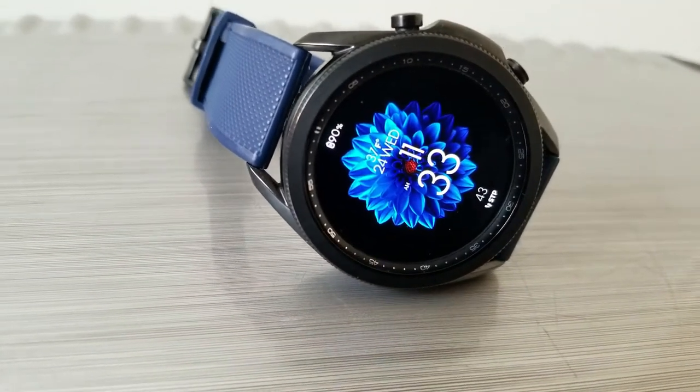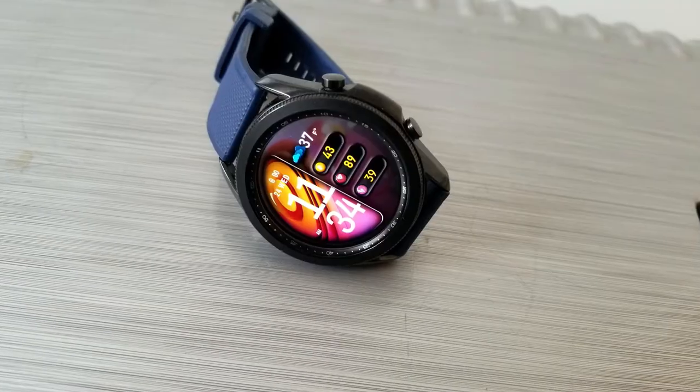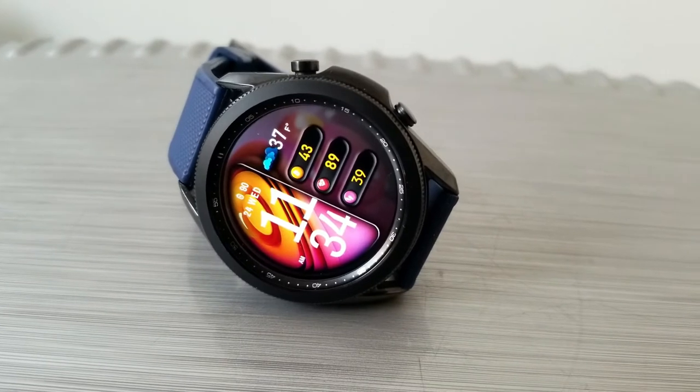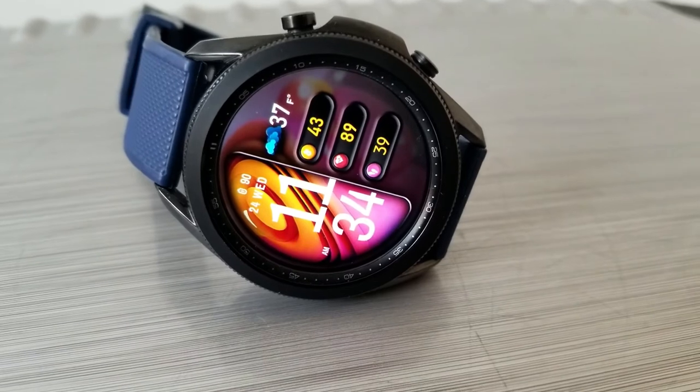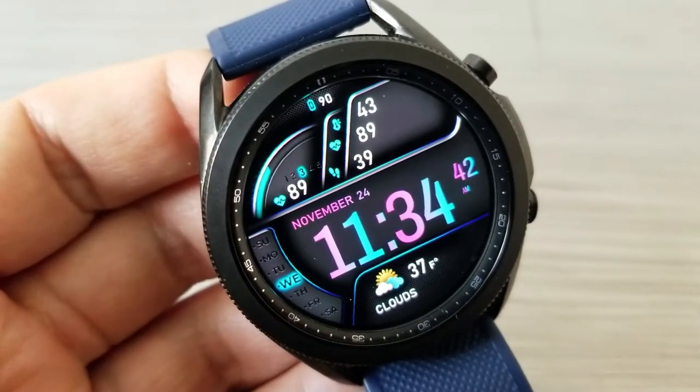First of all, this is not one watch face design but a total of four — hence the name Quartet. Besides getting four very different styles, you also get a crazy amount of customizations for every single design.